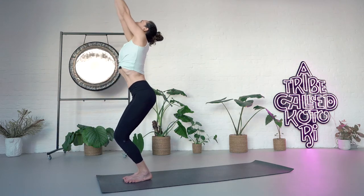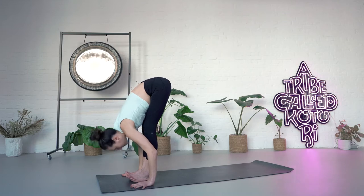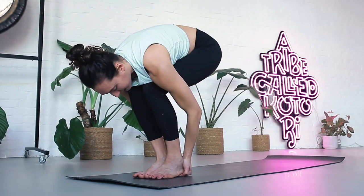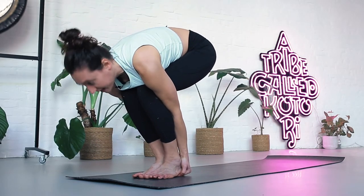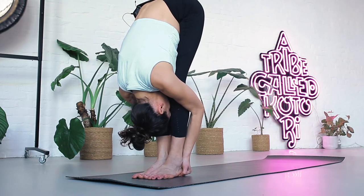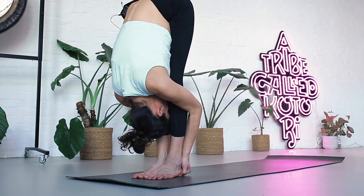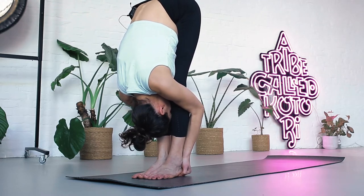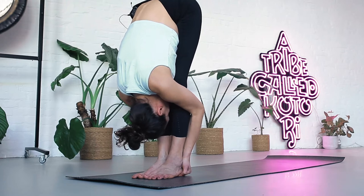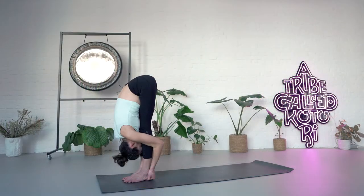Inhale, bend the knees. Slide your hands underneath the heels and try to hide your arms behind the shins. Inhale, look forward. As you exhale, see if you can straighten the legs out more and drop your head down. Stay here. Try to bring your forehead towards the shins. Breathe — one, two, three, four, five.